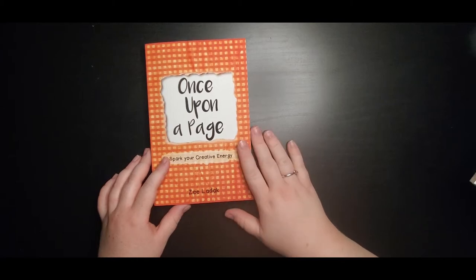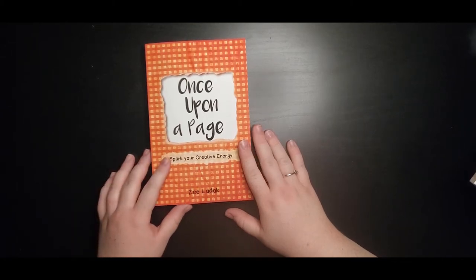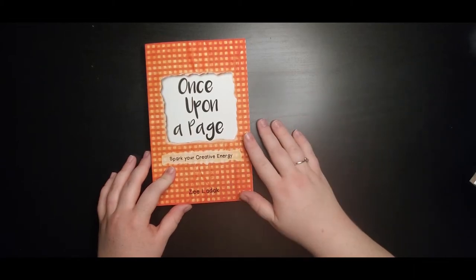This is an art prompt book. All the books I'm going to show you are art prompt books, meaning that each page has a different prompt on it for you to complete. So this is one that I've started on my channel. If you want to look for the first video or the playlist, please click the link above. And this is one that we're going to be completing here on the channel.